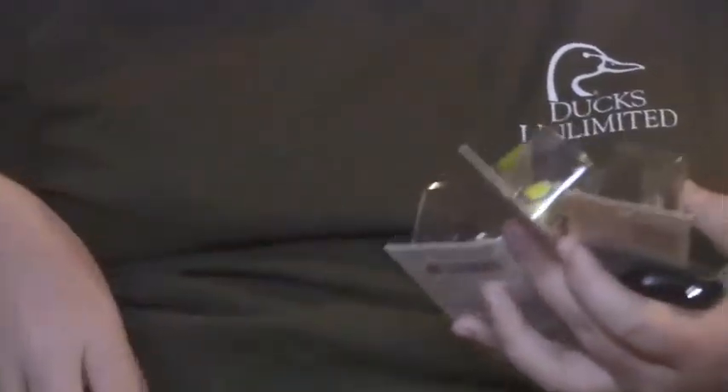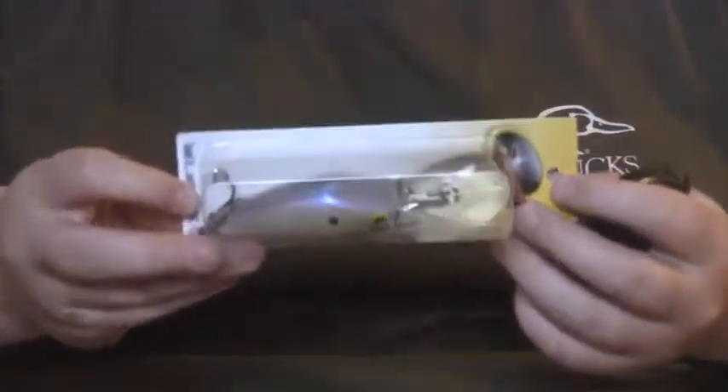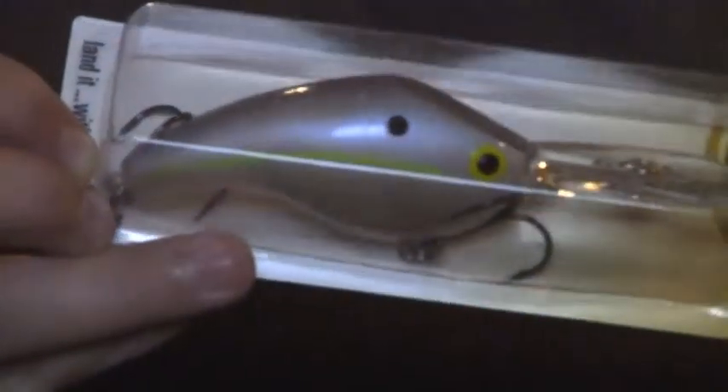Next I got four Bandit 700 series. This one is the Chartreuse Shad. Then we got the Black Splatterback, 700 series. Then this is the Brown Splatterback — my bad — and then this is the Pearl Splatterback. And then this is the Alabama Crawl, 700 series. Those are all Bandit 700 series.